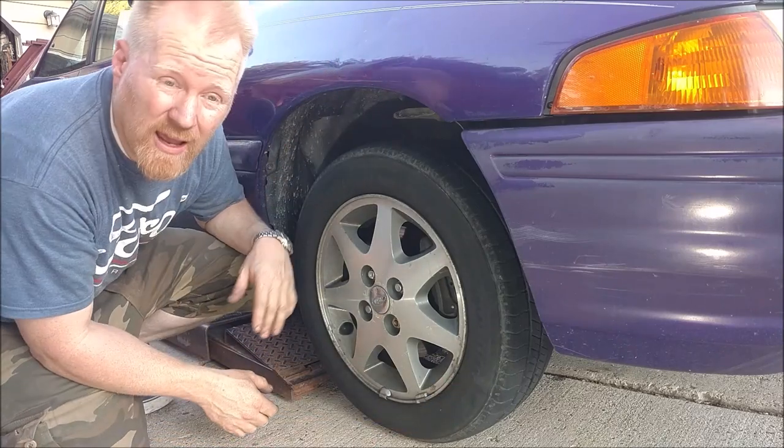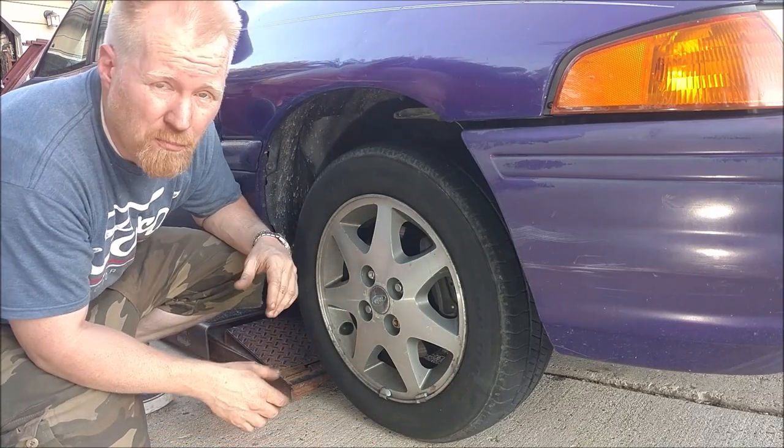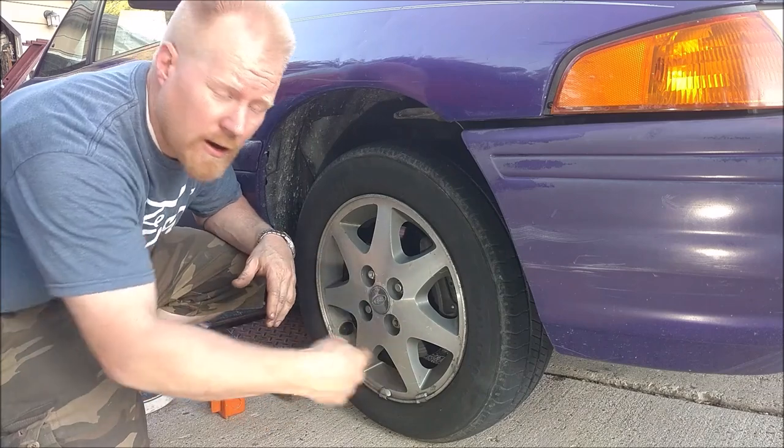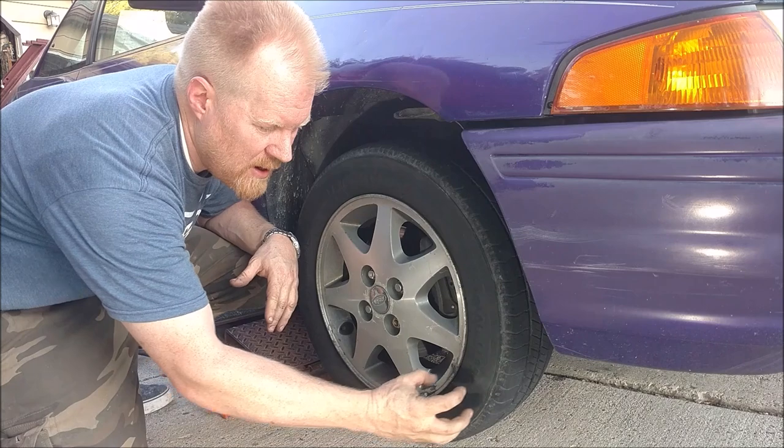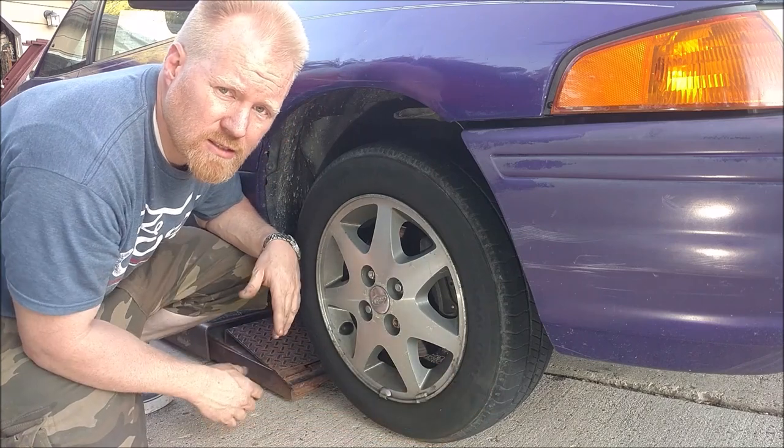My tire's got a bulge. Is it the death sentence for a tire? Probably. Let's find out — let's cut it open and see exactly what's going on when you get a big ol' blister or a bulge on the side of your tire.